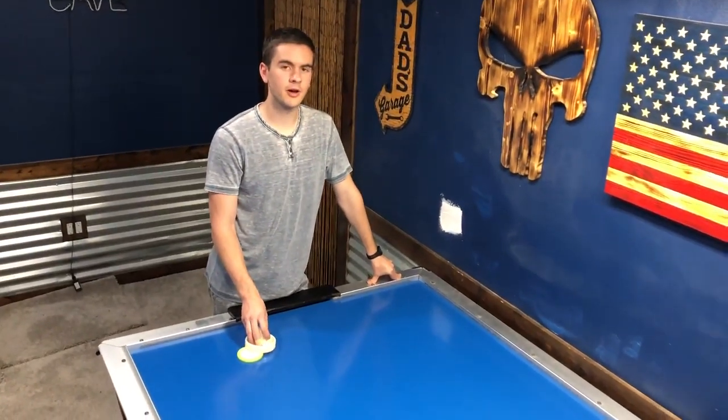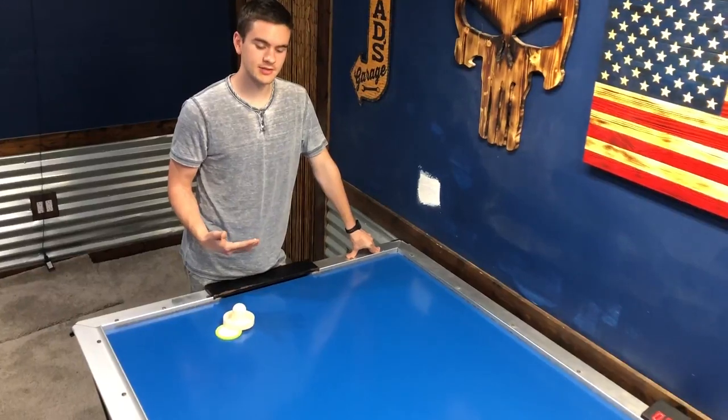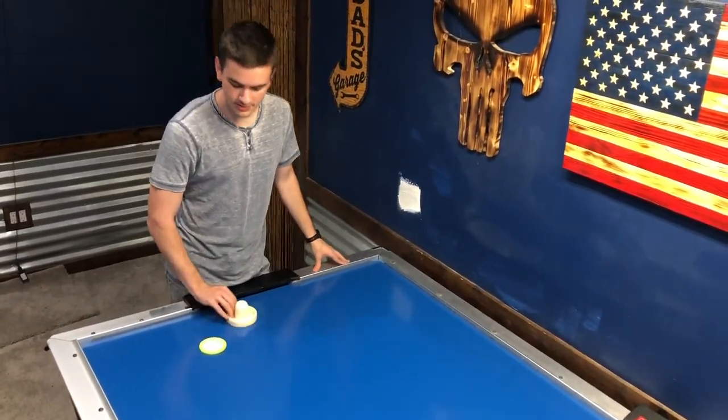So to start, we're going to talk about how to control the puck. When you're controlling the puck on your side of the table, the best way to practice this is to do some sort of drift or just hit the puck to the side of the wall, like this.